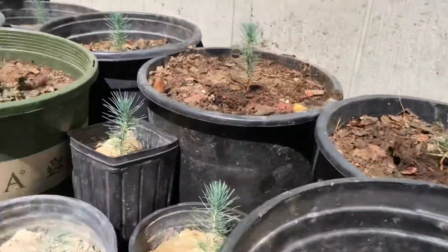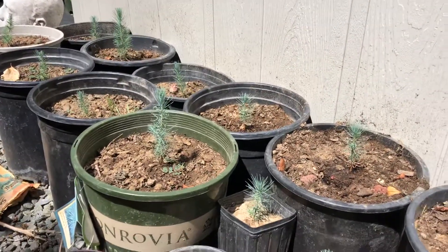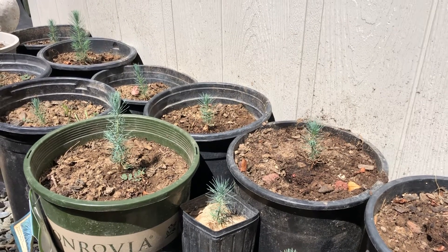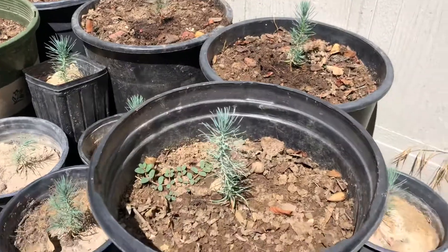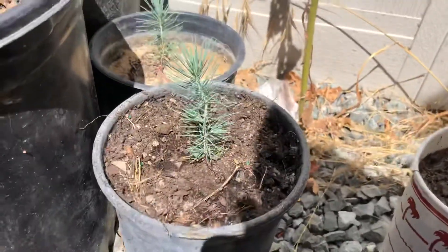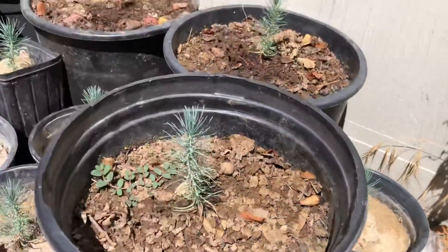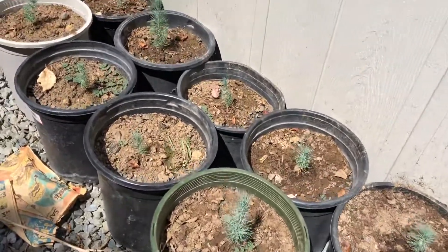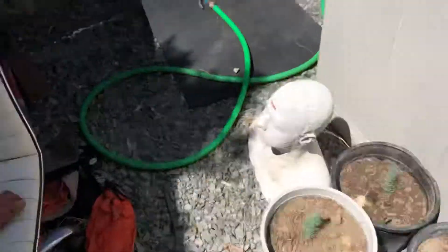These ones are already in five-gallon containers because the roots do grow pretty fast. I started them out in March or April, and right now it's August and they're already big enough that they're getting a little cramped inside those cups. I grew actually over a hundred of these — I've already planted several of them on my property, and I've also got more of them over here.